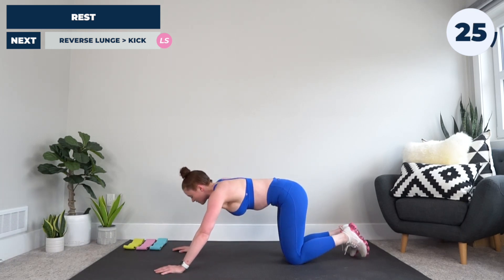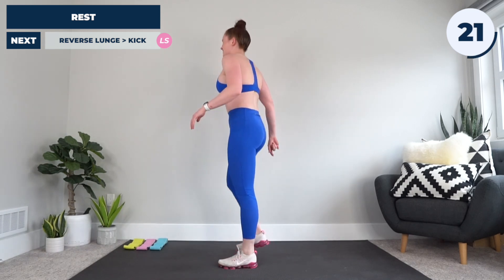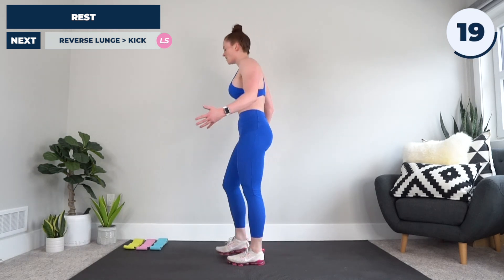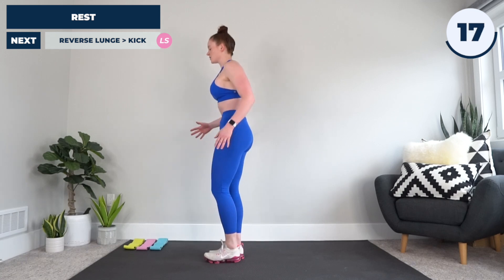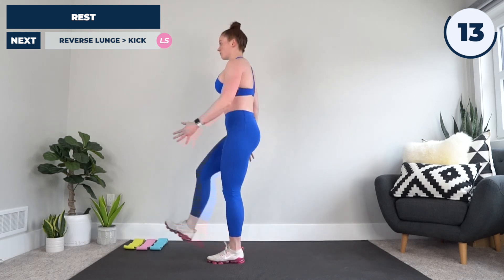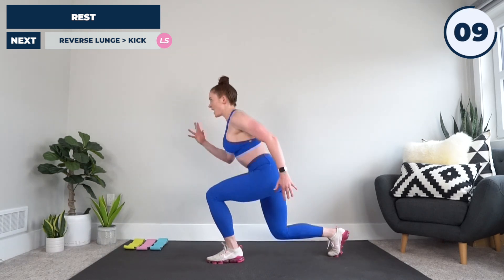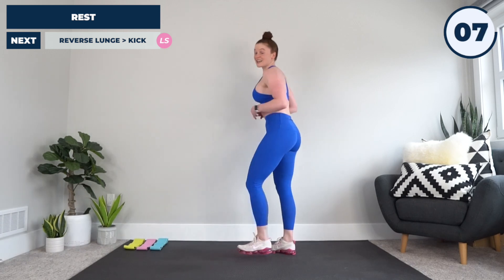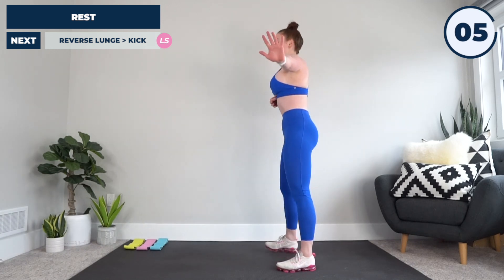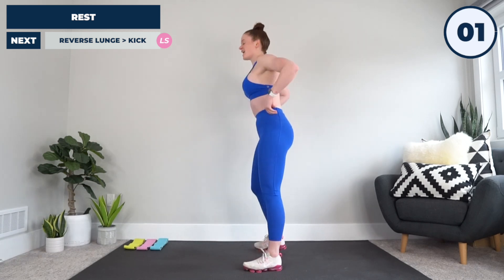Get to the center — next stop, we're going to have the reverse lunge to kick through. So the way this is going to look: nice and tall, starting left leg. We are going to drop it back into a lunge, coming through for a kick. So back, kick, back, kick, just like that with me. Going in five, four, three, two — come on, let's do this.